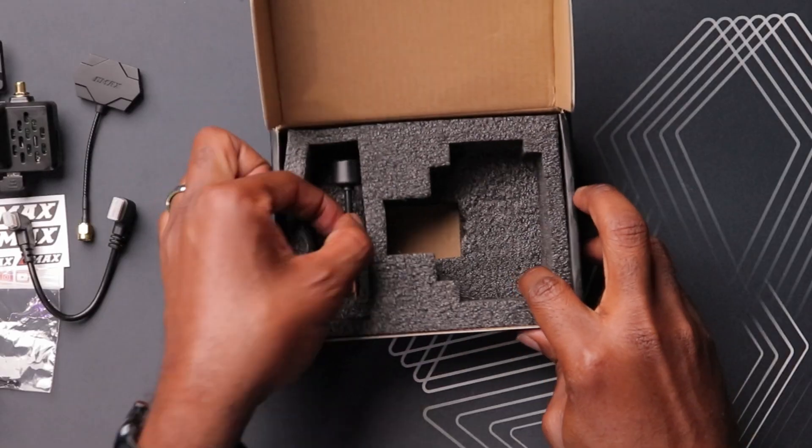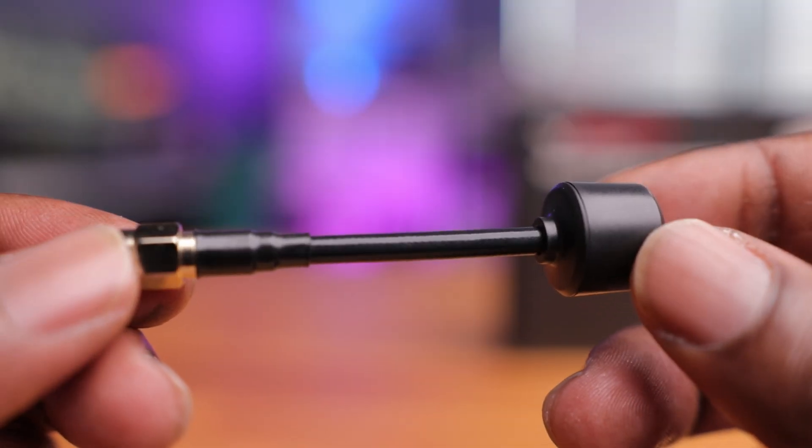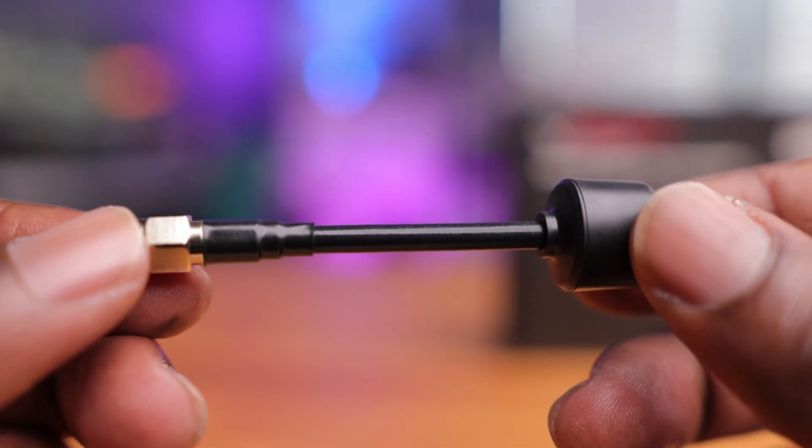I really wish it was mini to mini, but at least they include the cable so you don't have to source that yourself. Last but not least, we have an RPSMA antenna for the other side of the VRX.